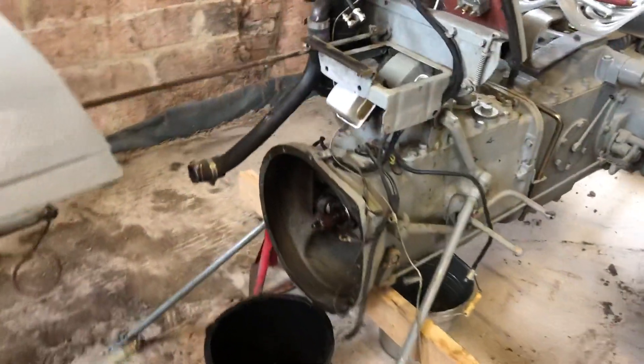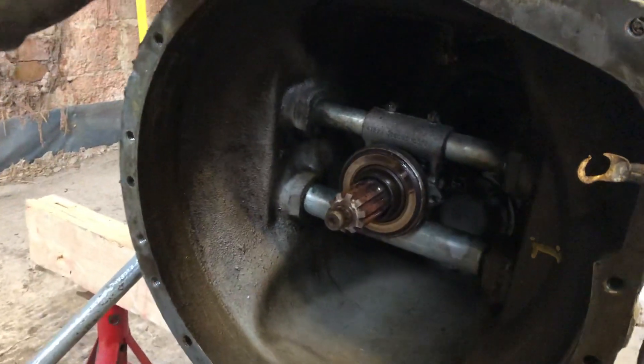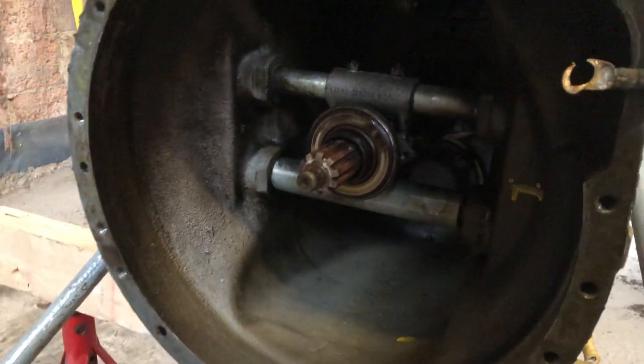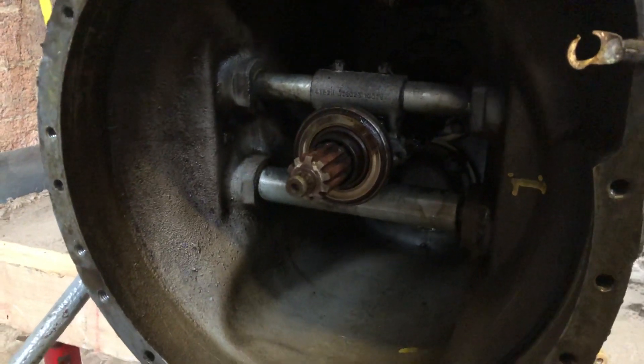It being transmission oil, I can only assume that the input shaft seal has failed or is beginning to fail. It's alright when it's running, but when it's not running, it begins to drip quite a lot.